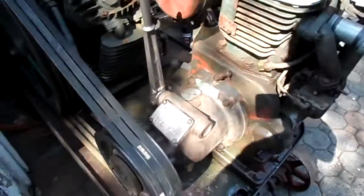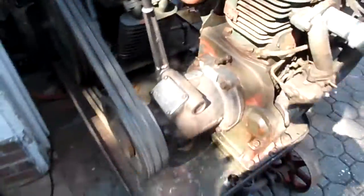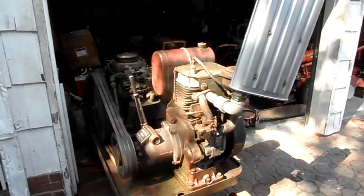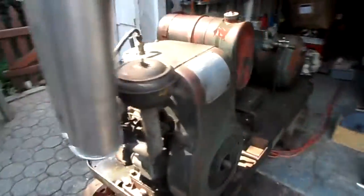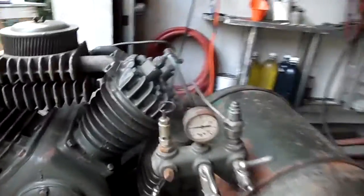1200 RPM, got a twin disc power takeoff clutch. Engaging it now — there she goes. Got a lot of torque blowing in, especially with that four-inch piston in there. She charges up pretty good at idle.